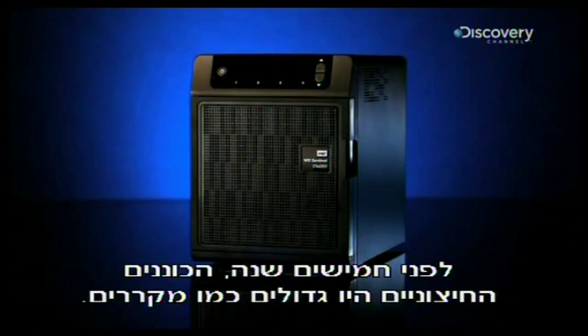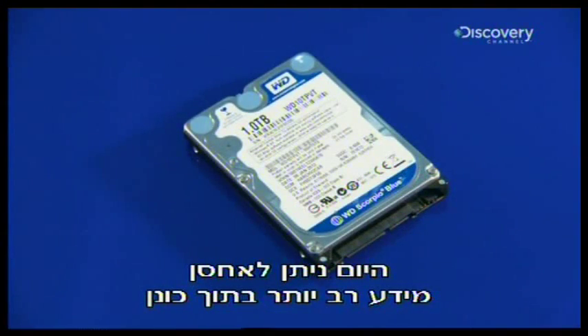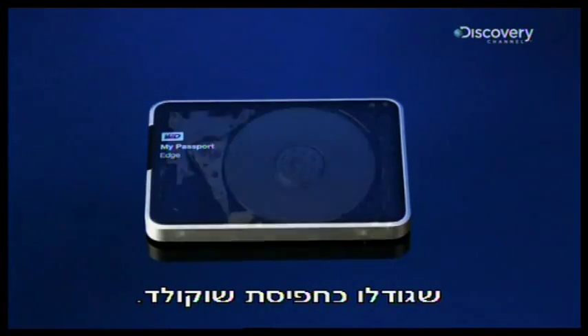Fifty years ago, external hard drives were the size of refrigerators. Today, they squeeze a lot more storage into drives the size of chocolate bars.